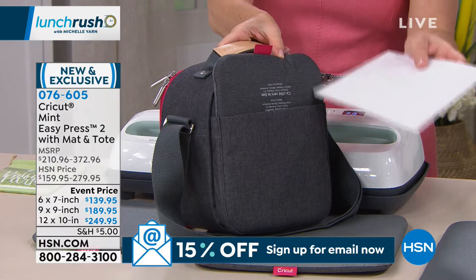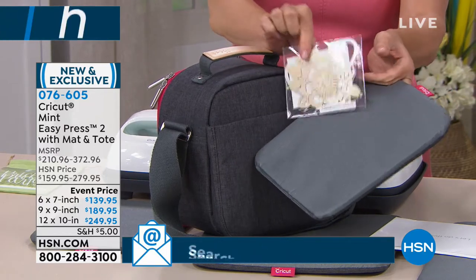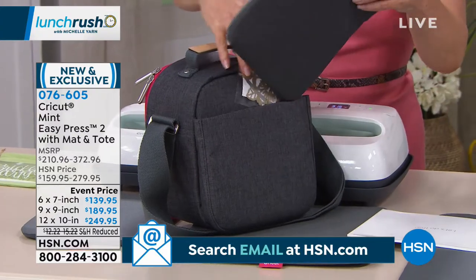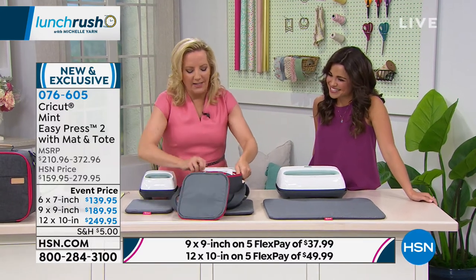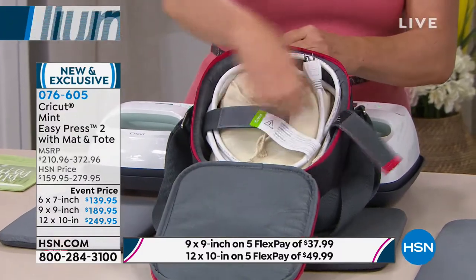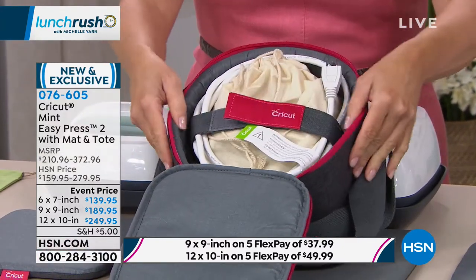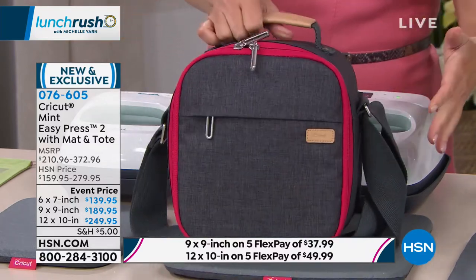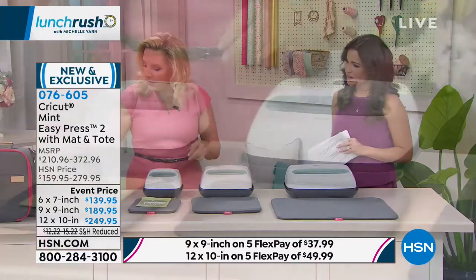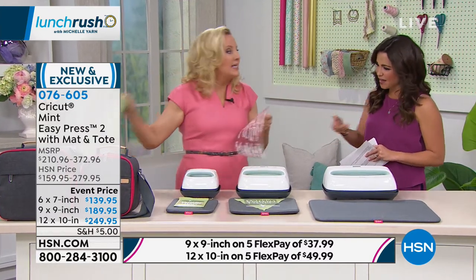You're getting the Easy Press 2, the safety base, the mat, and a high-quality tote — all brand new. Whatever size you choose, you get a beautiful tote from Cricut. Each bundle includes an instruction guide, two pre-cut and weeded iron-on designs ready to press, and a protective mat the size of the Easy Press. A notable feature: the inner lining is spongy, just like the mat, so you can put it away while warm — no waiting for it to cool down — and take it on the go in seconds.